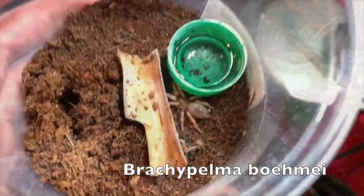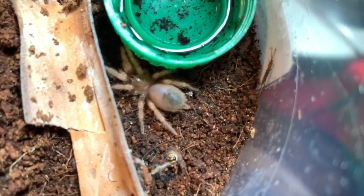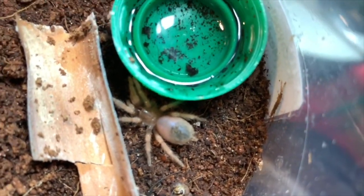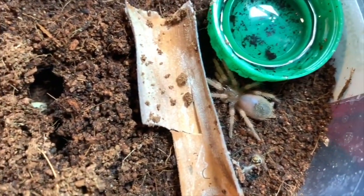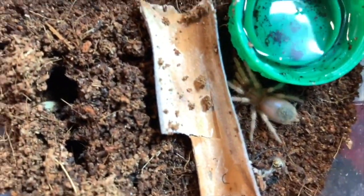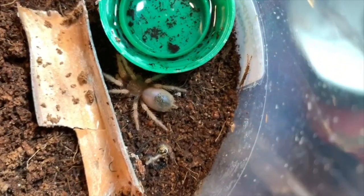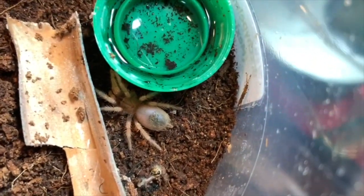Oh look, my Mexican fire leg came out of its hole! Is that little guy cute — they're so cute when they're little. I gave him a little cricket yesterday. I pre-killed it because it kind of freaked him out. Looks like he chomped on it because I don't see really much left.